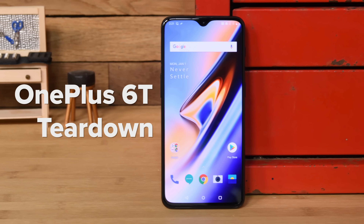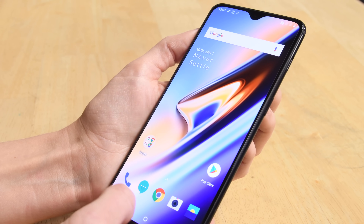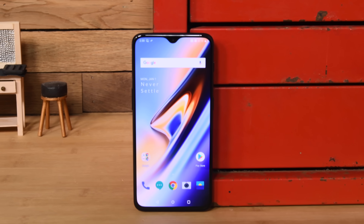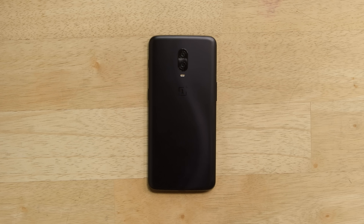The OnePlus 6T has a bigger battery, no headphone jack, and is making itself known by being one of the first smartphones to use an on-screen fingerprint sensor. But everything breaks, and design changes can be either good or bad for repairability, so we're doing what we do best and tearing it down to find out.